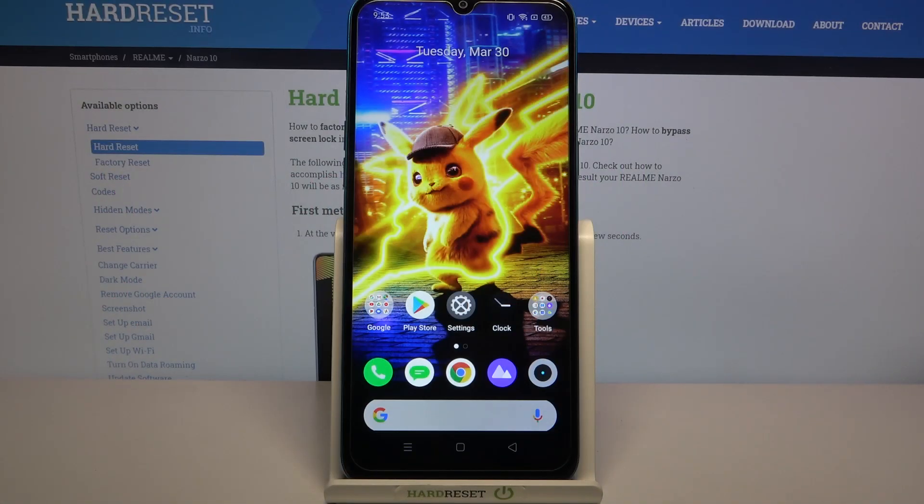Hi, in front of me is Reluminarzaten and today I would like to show you how you can set up screen lock on this device.